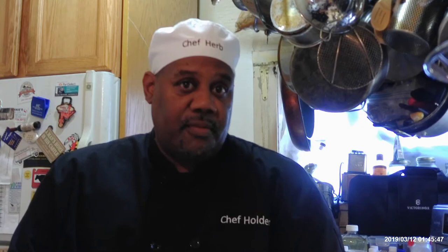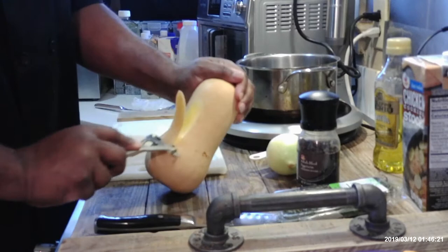I'm going to turn my camera — you won't see me but you'll be able to see what I'm doing. It's easy to peel with a carrot peeler. All you do is peel it all the way around, all the way around, just come down with the peel.